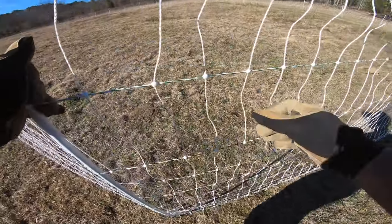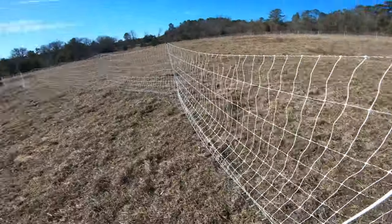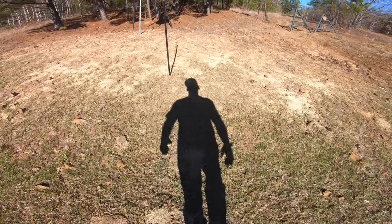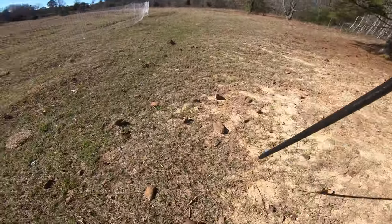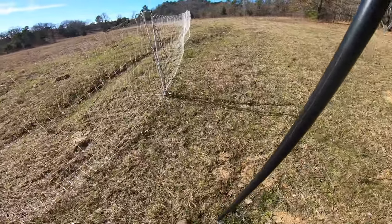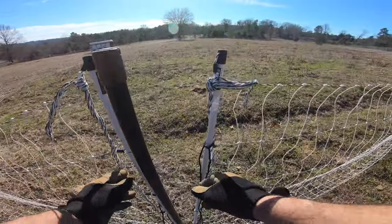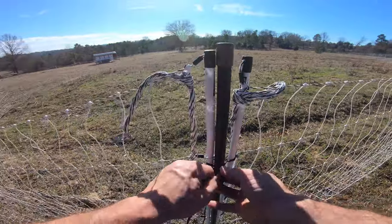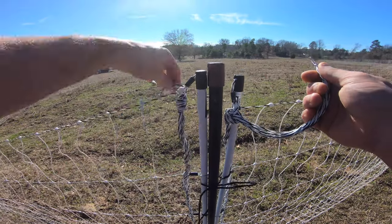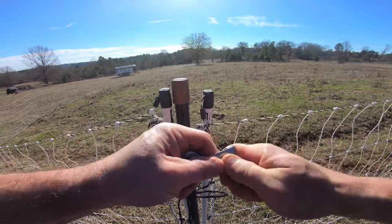We've got the net up. The next step is to take these reinforcements — at the very least you need to put these where the two sections connect, because all the pressure goes there. So just take it, put it right between them, then take your tie and tie it like that.